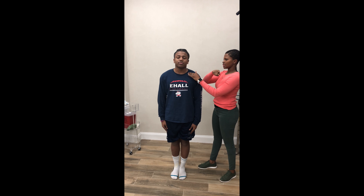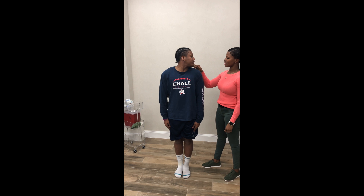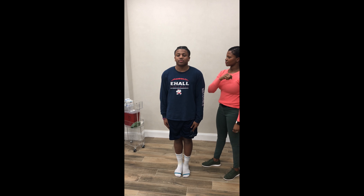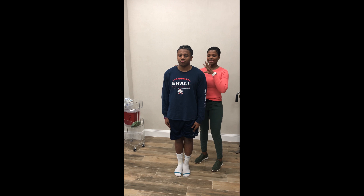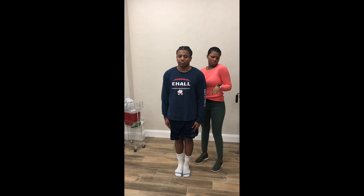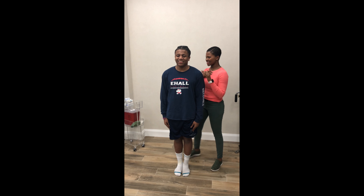Let's try the other side. Even though that wasn't painful, this actually was dysfunctional for Jalen. He was lifting his chest and shoulder up just to try to reach it there a little bit, but that's okay.